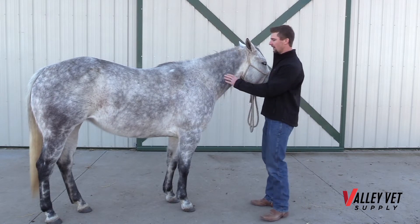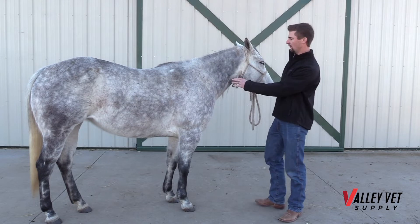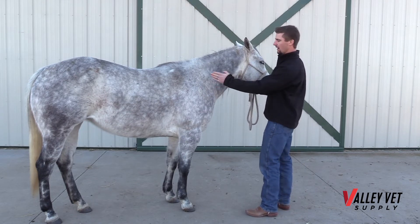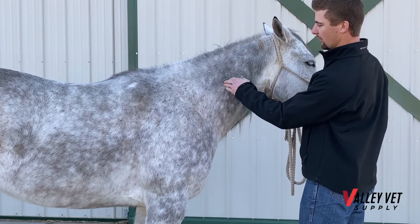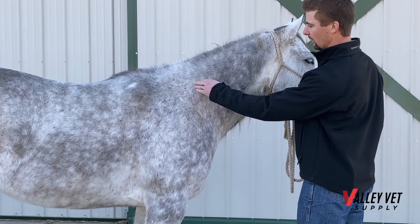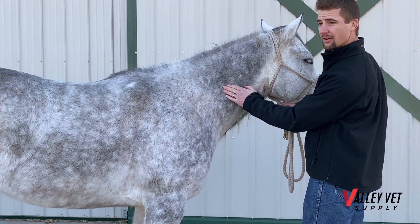The most common site is going to be on the neck. We talk about an injection triangle — the landmarks are right in front of the shoulder blade, above the vertebrae, and below the nuchal ligament. So your injection triangle is going to be in this area right here.